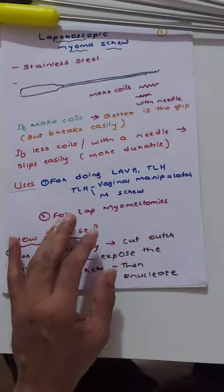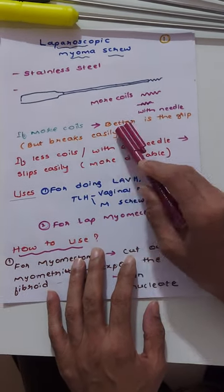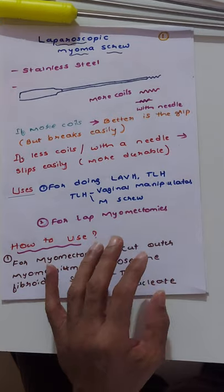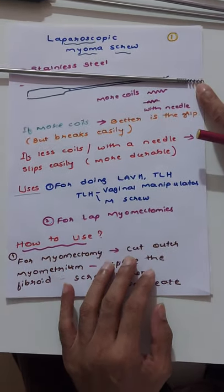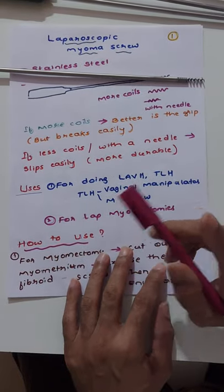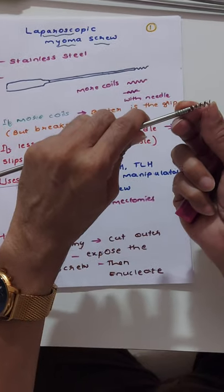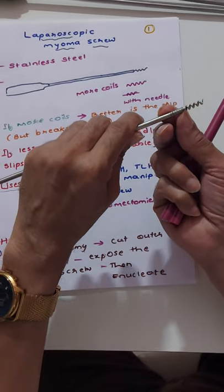There are a few things to note. If the coils or turns at the tip are more, the grip is better — but the problem is it breaks easily at that point. If the turns are more, it breaks easily, but the grip is good.